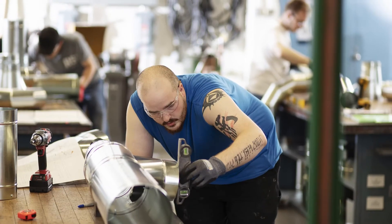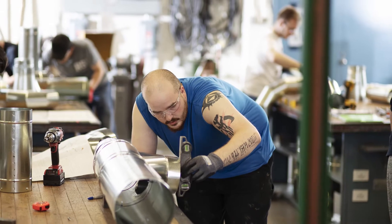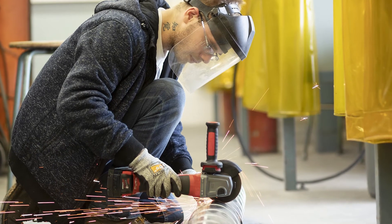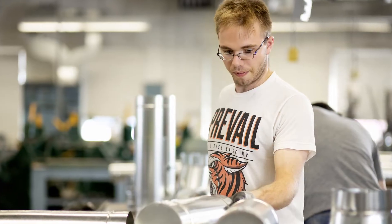Sheet metal work is an essential trade and new technology is expanding the possibilities. Sheet metal workers fabricate, assemble, modify, install, and service products and equipment with a variety of materials like galvanized or stainless steel, aluminum, copper, brass, and PVC.